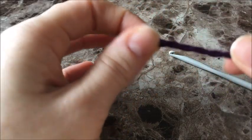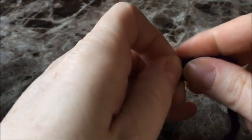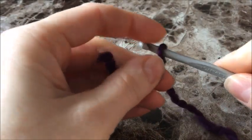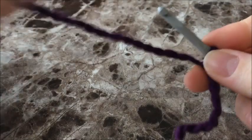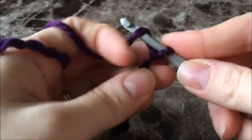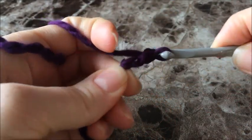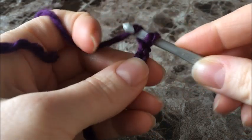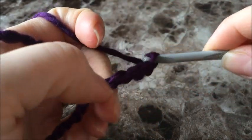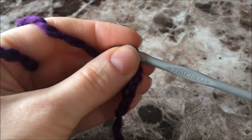Let's get started. First we're going to make our slipknot to begin our chain, put your hook right through, and we're going to chain 60. To make a chain, you just yarn over and pull right through — yarn over, pull through. Continue doing this until you get to 60, then come back.